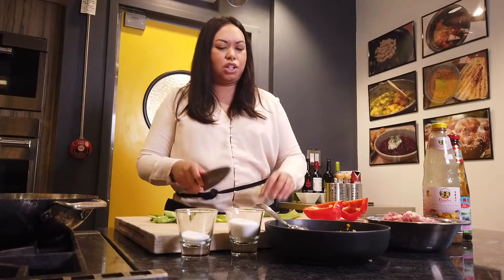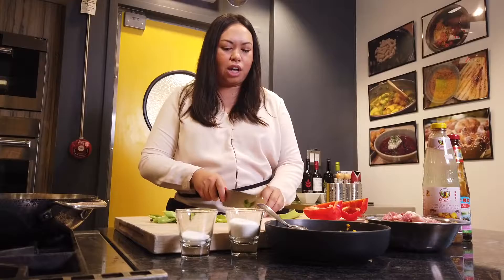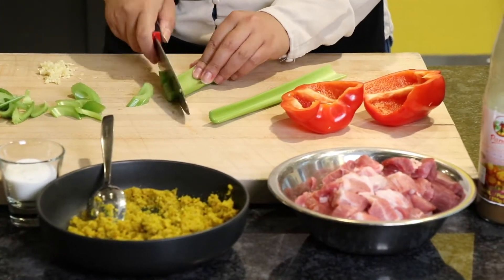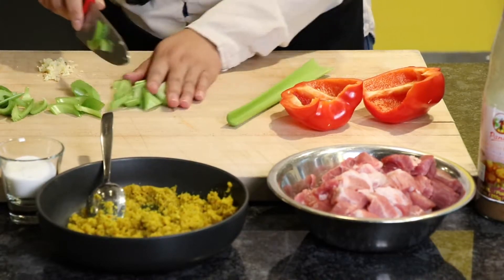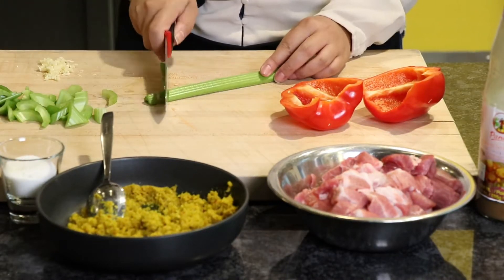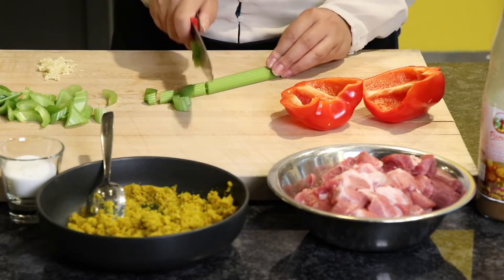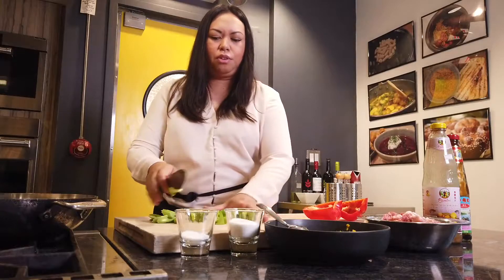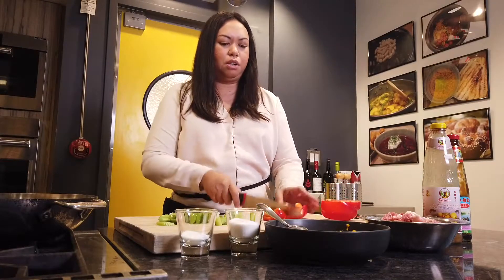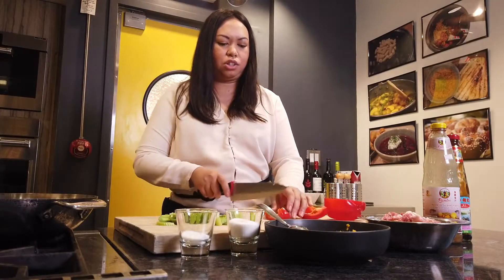I usually like to add a little bit of celery with this dish for freshness and for crunch, and then red bell pepper for a little bit of color. I'm just going to quickly chop those. We're going to throw the veggies in at the very end because we still want to keep that crunch and texture.